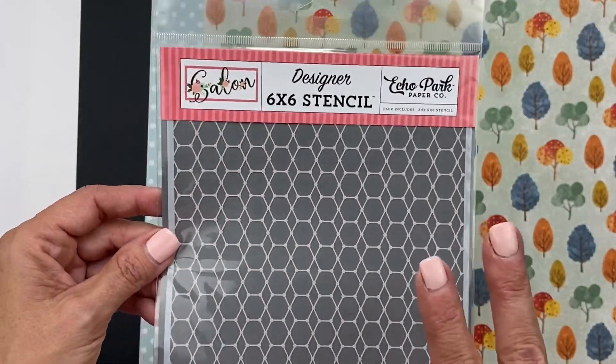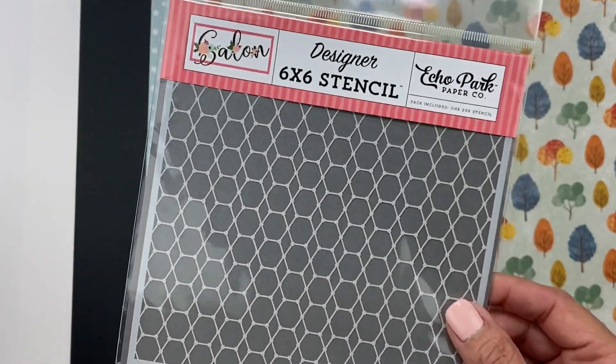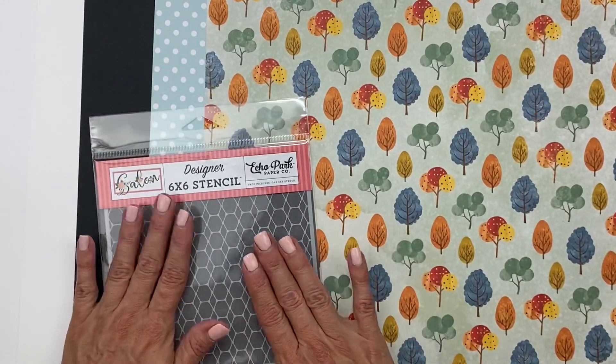Now I think there are two different stencils and I chose the one that's called Salon for no reason — I was just like, yeah, let's grab that one. So I have the Salon stencil.